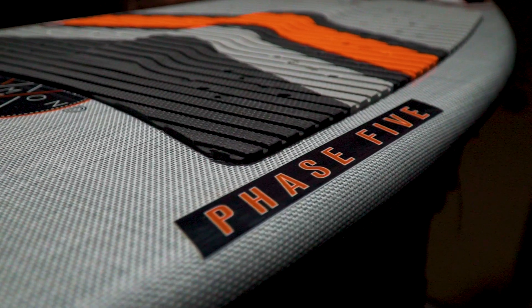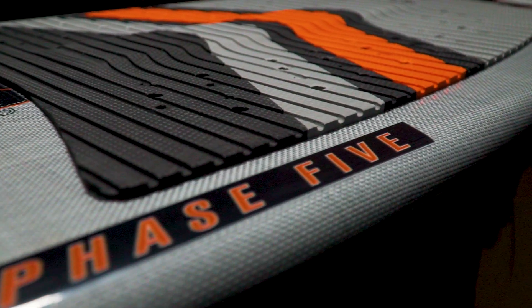Hand wrapped with Phase 5 skater skin, the Diamond gives you durability and shred ability with a fresh new look.